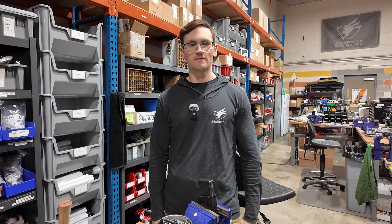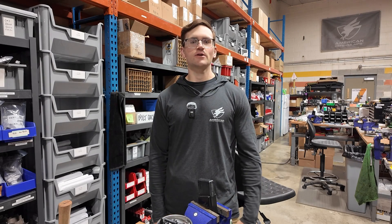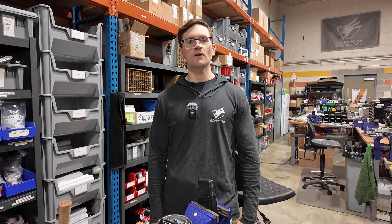Hello, I'm Jack from America Defense Manufacturing. In this video, I'm going to show you how to mount a scope using one of our Recon mounts.